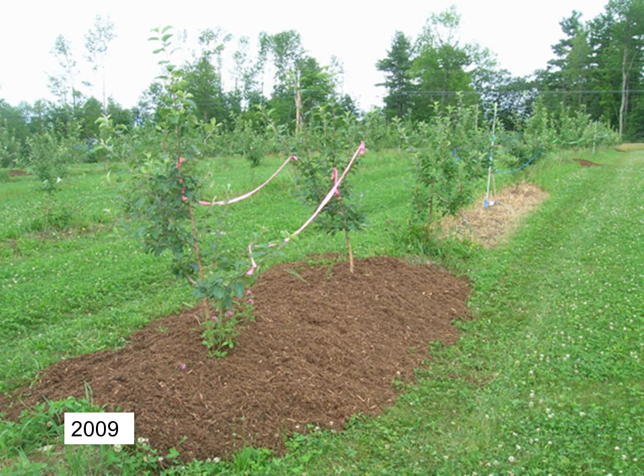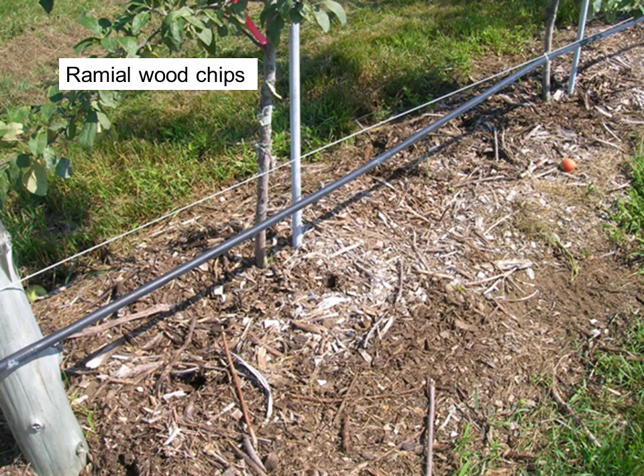Also in this summer, we applied the new OMRI-approved herbicide called Green Match, which contains the active ingredient D-limonene. It's a burn-down herbicide that effectively suppressed weeds when applied at the labeled rate, as shown in the photo in the set of trees behind the mulched trees. The herbicide was also applied to half of the mulched plots before the mulch was applied. Periodically through each of the growing seasons, the orchard was mowed to cut back weeds.